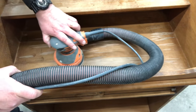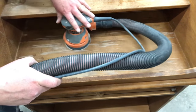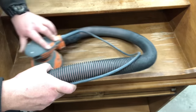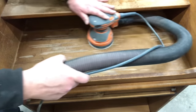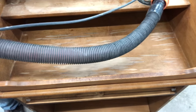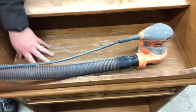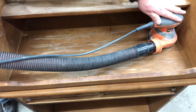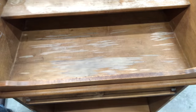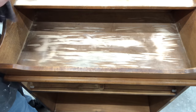He is using 220-grit sandpaper on his orbital sander. He didn't want to use anything with a lower number because you don't want to raise that wood grain any more than it already is — that's why it's going to take a little bit of time. There is no easy way to do it; you just keep sanding and then keep filling, because your eye will be very deceiving with the way the finish looks. Just keep feeling it until it's nice and smooth to your touch.